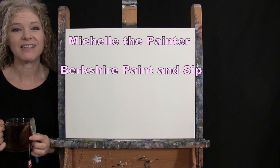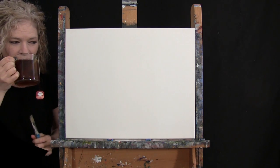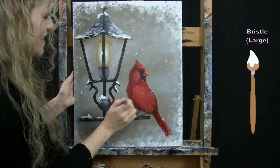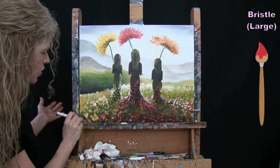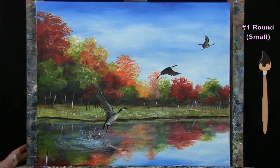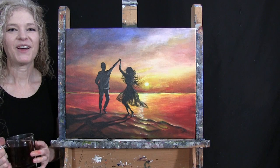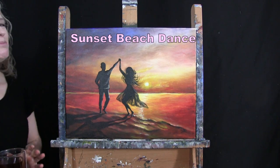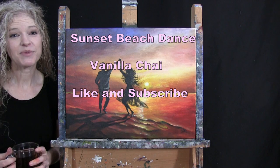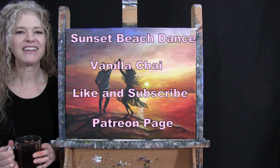Hi there, I'm Michelle the Painter from Berkshire Paint and Sip and this is Paint and Sip at Home. Today I'm going to be painting Sunset Beach Dance and I'm sipping on some Vanilla Chai Tea. If you enjoy this process, I do hope that you like and subscribe to my channel and also check out my Patreon page where you'll find additional painting perks. So let's get painting and let's get sipping.